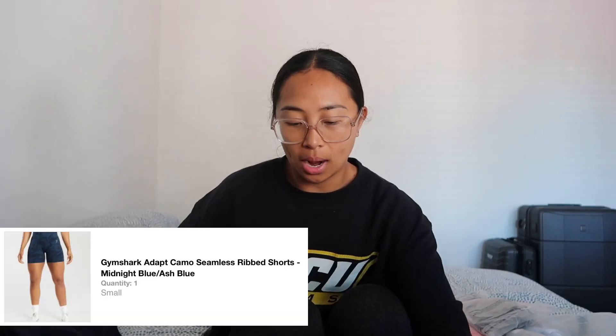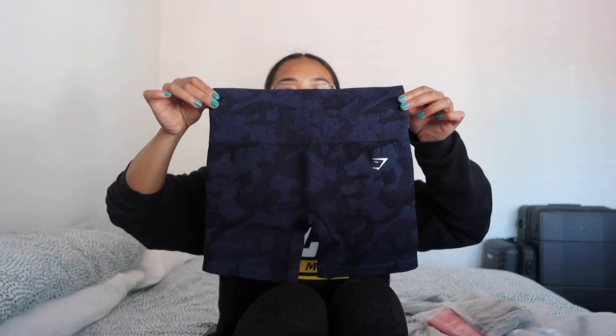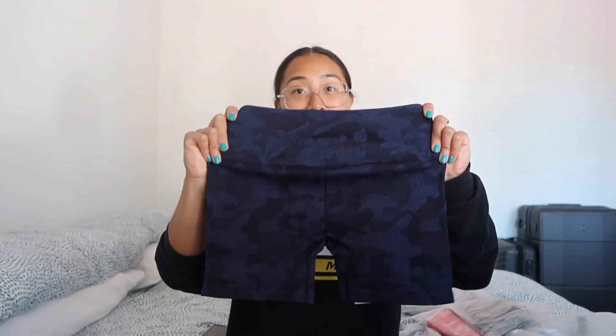I haven't got any makeup on or anything — this is literally the most spontaneous video ever. So these are the Adapt Camo Seamless Shorts. I bought lots of shorts because I'm traveling, and shorts are so convenient especially when it's hot. I got all the shorts in a small. They look really short but I love the color.